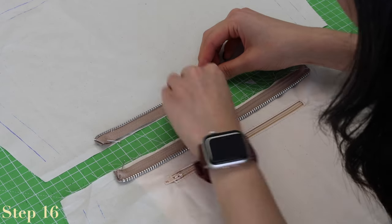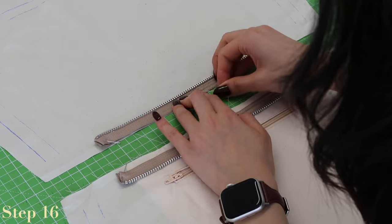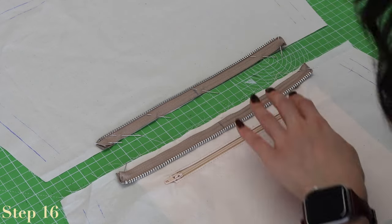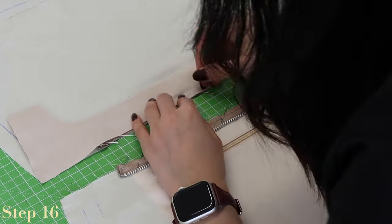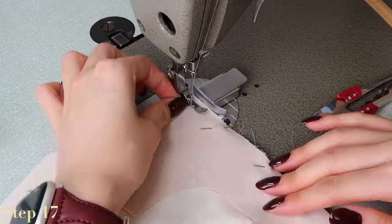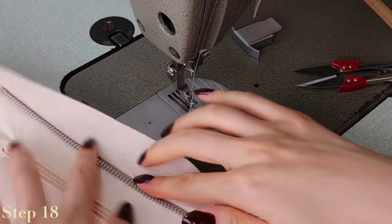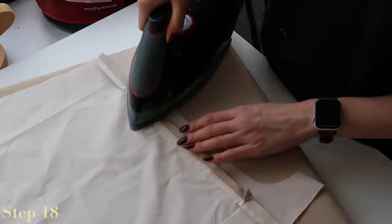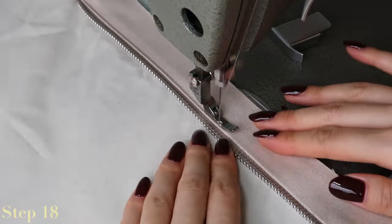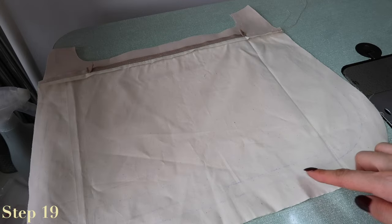Pin the zipper to the top of the lining pieces both right side up — the back of the zipper should be facing the right side of the lining piece and the teeth pointing towards the center of the fabric. For the facings, place them wrong side up over the zipper and sew down this seam, securing the facing, lining, and zipper all together. Press open the seam and press the zipper seam towards the facing; this will encourage the zipper to face downwards into the bag. Top stitch on the facing.